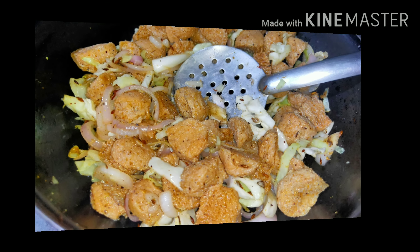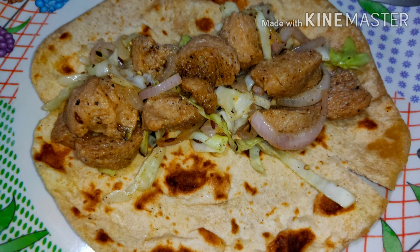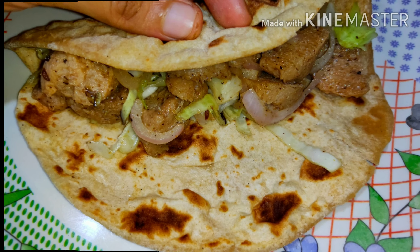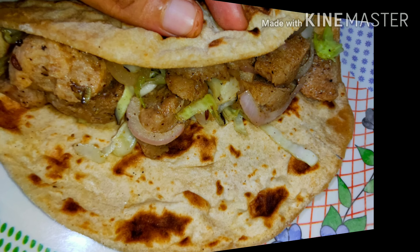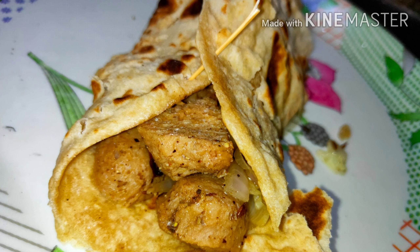Now we take the chapati and place the stuffing in the center. Then we roll it from one side and again from another side, and secure it with a toothpick. Here, friends, the tasty high protein weight loss recipe — soya chunks chapati roll — is ready! Do try this recipe and enjoy your high protein snack.